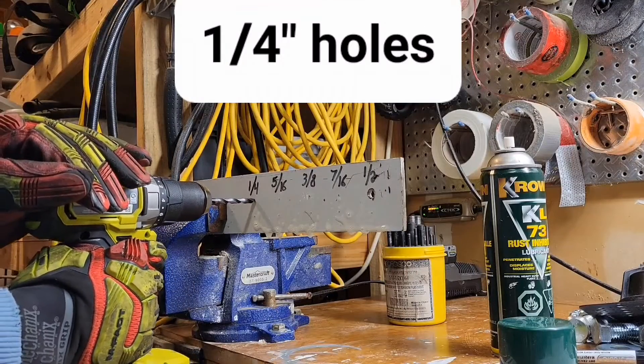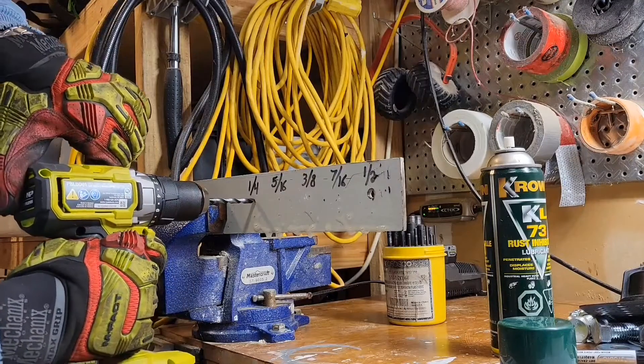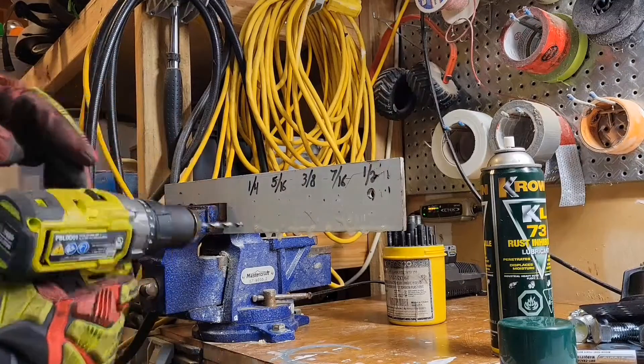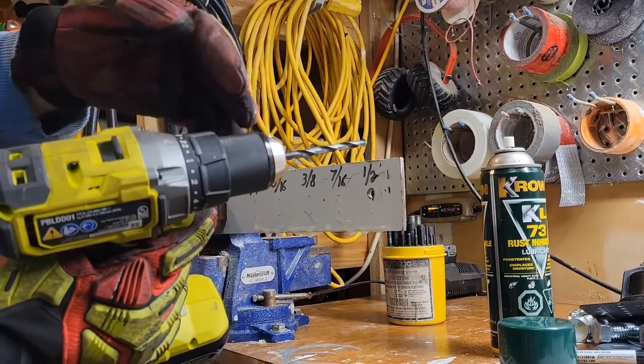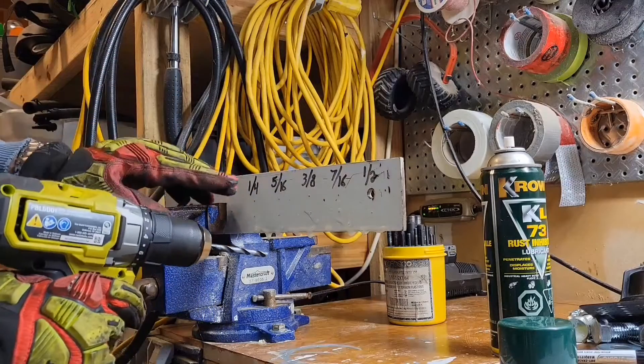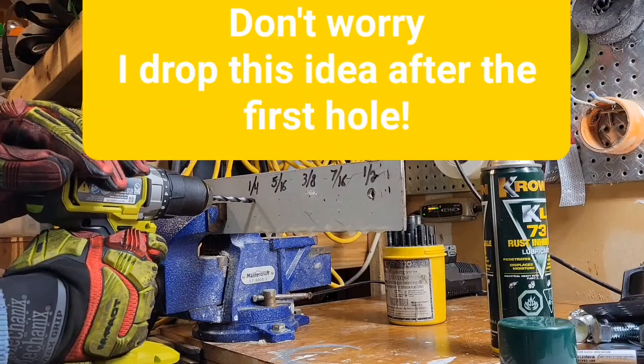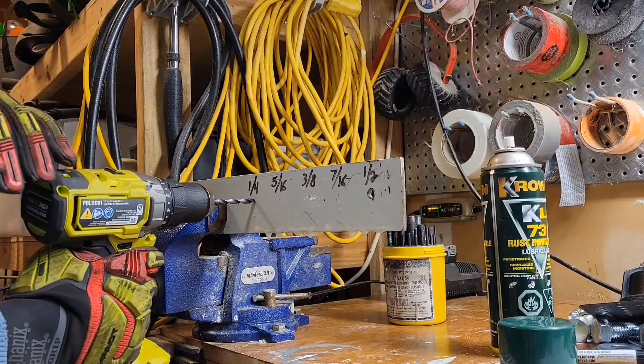Four inch. We'll do one hole at speed one and then one hole at speed two, and we'll do that for each hole and see how fast it goes. So first hole, speed one.